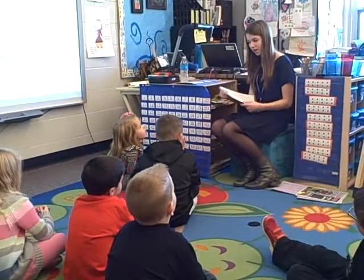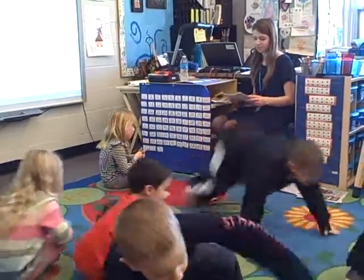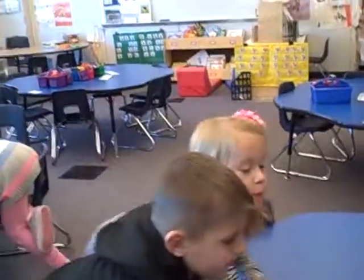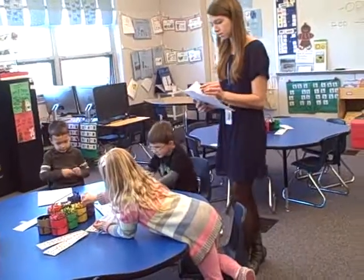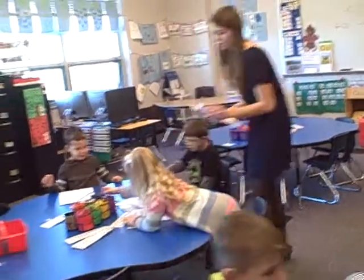All right, everyone can go to their seats and I'll pass out the dot-to-dot. You're going to do that. There's no teacher — you are a grown-up. Everyone wants to grab a crayon. We have a color: black.